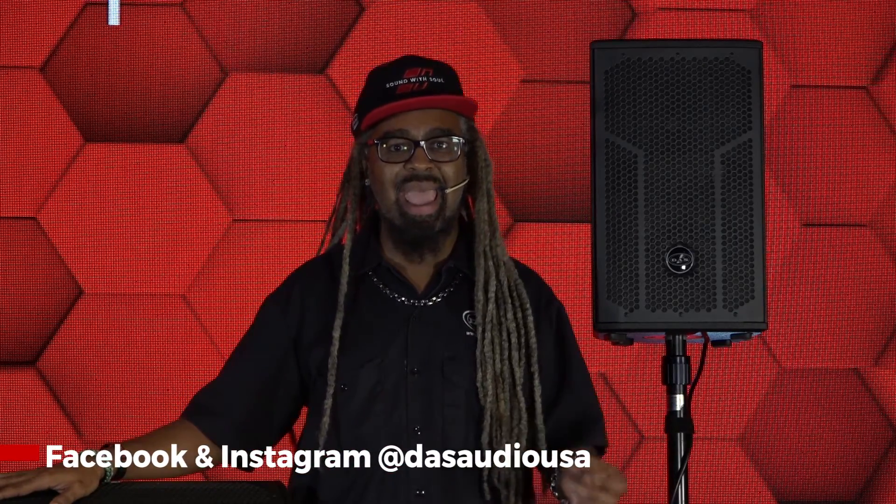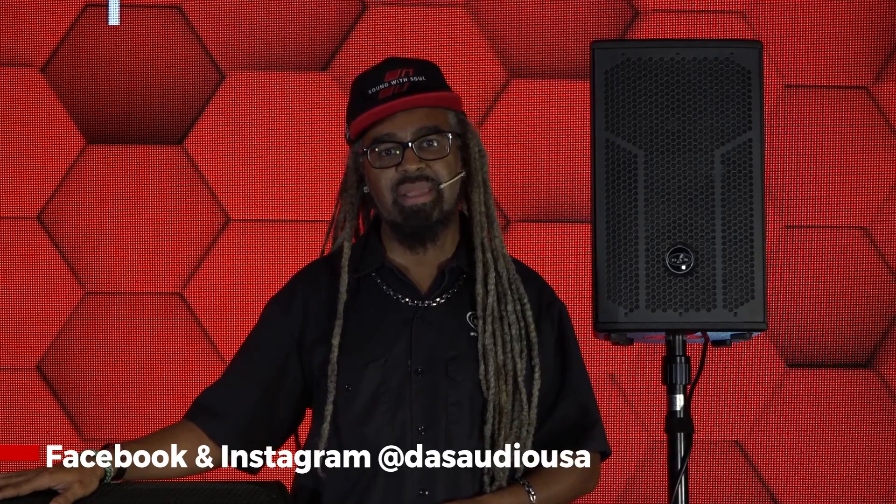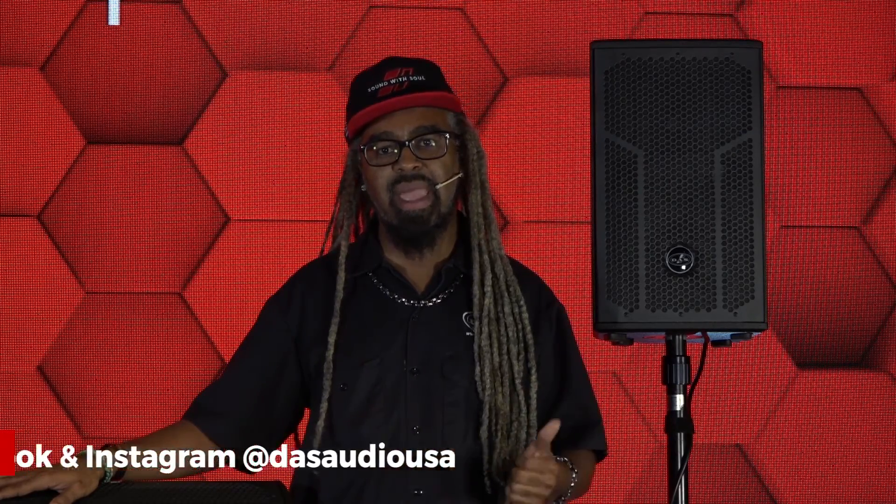If you want to know more, make sure you check out www.dasaudio.com and visit us on social media at DAS Audio USA on Instagram and Facebook. Thanks for watching.